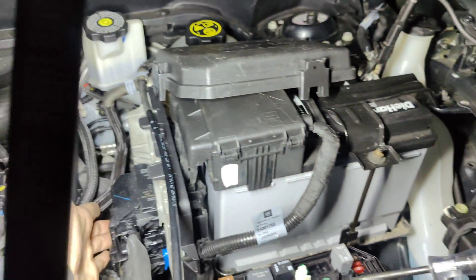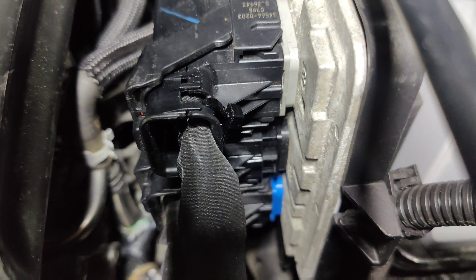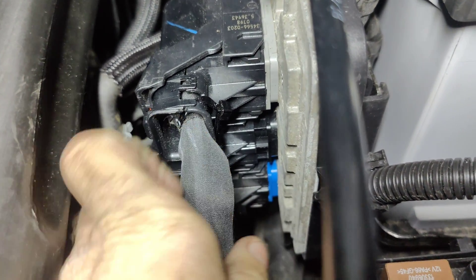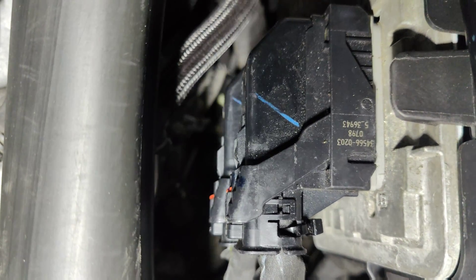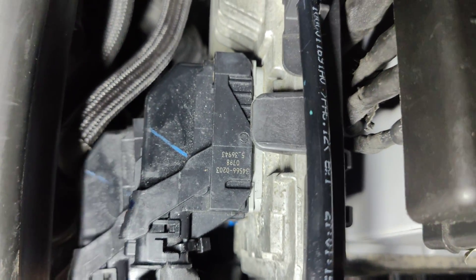Do you have any connectors? Oh, I see it. I see it. Here it is — bam. Our ECU — it's not plugged in. See that? That connector straight down — this one is not connected. Look at that.